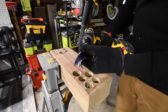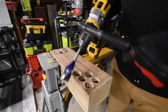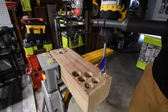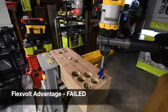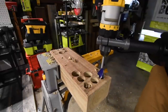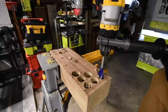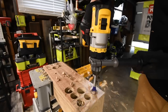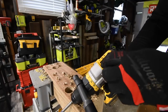Next, let's do a one and a quarter inch speed bore on drill speed three. The Flex-Volt Advantage failed on speed three. So this does require a lower speed — let's go to speed two. That confirmed it failed on the highest speed.